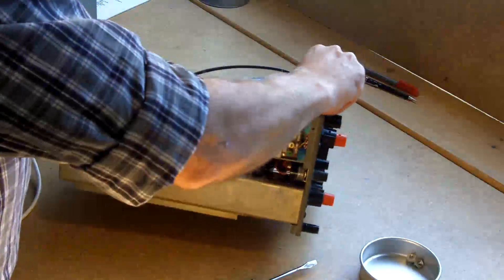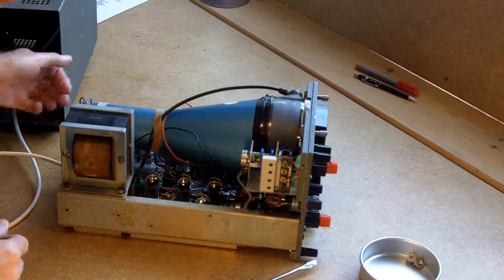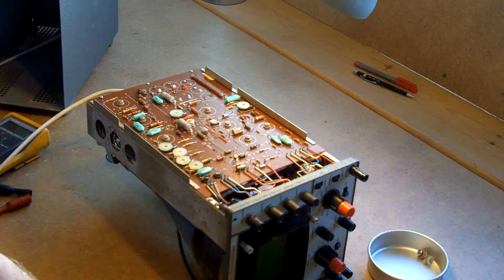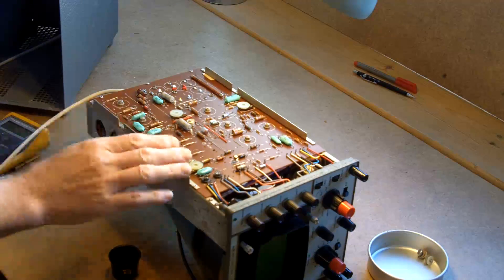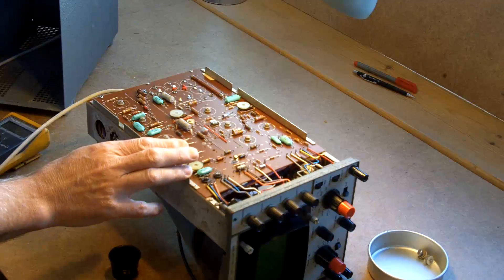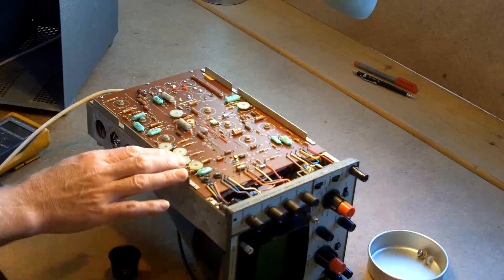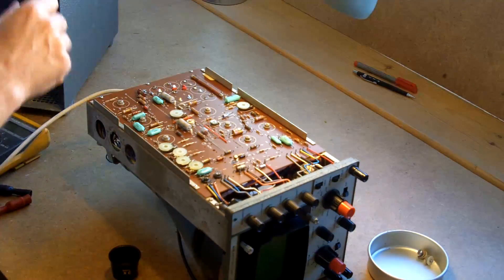Probably shouldn't be balancing it on the knobs there, but it smelt like a selenium rectifier packing up. If you know what that smells like — a metal rectifier — I've had a very good look around, even got a little eyeglass, and there's nothing obvious. I can't see a resistor that's burnt or a capacitor. I would have put money on finding a metal rectifier burnt here, but there are no metal rectifiers in here.